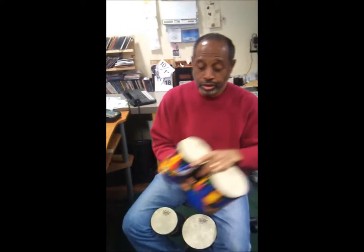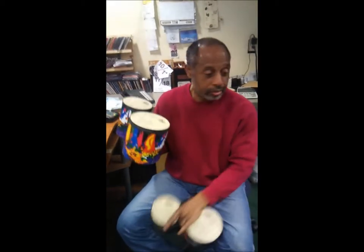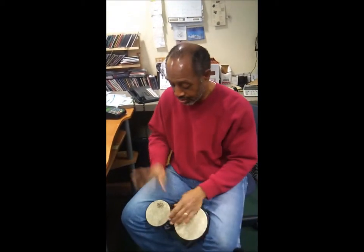But this one — that's great. Oh my goodness, that is great. Yeah, that is great.